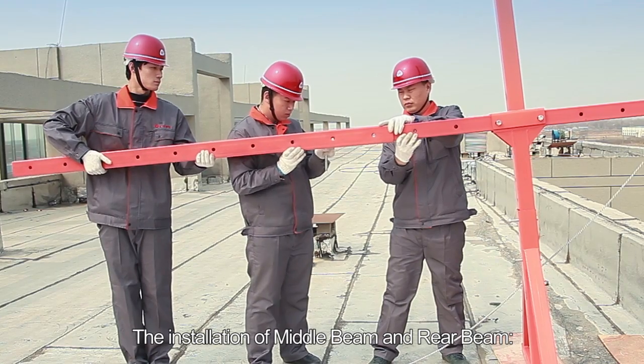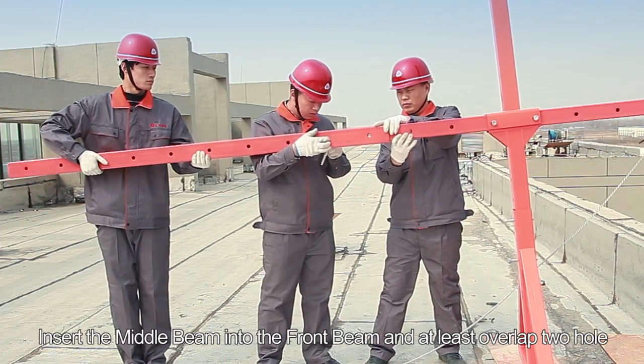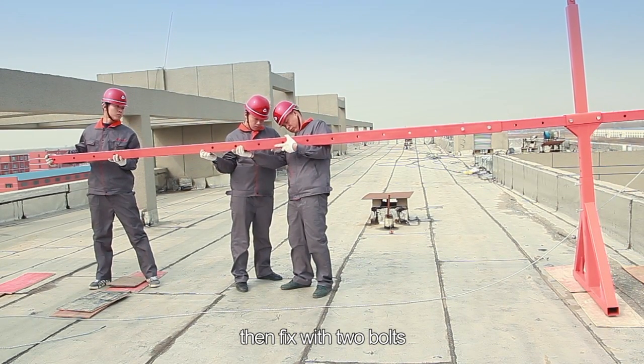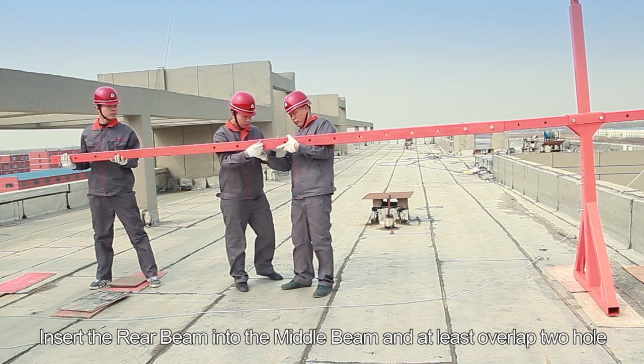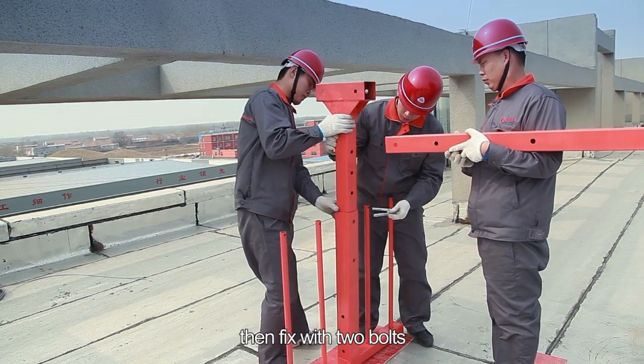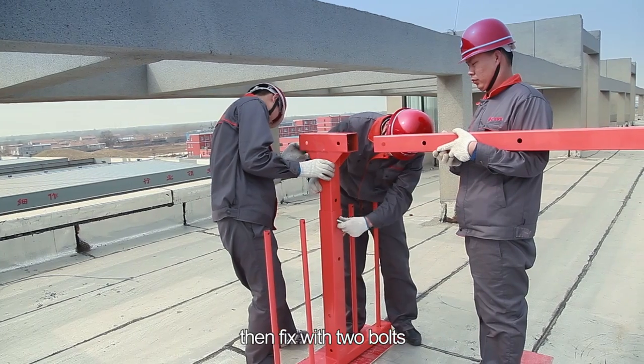Step 4: The installation of the middle beam and rear beam. Insert the middle beam into the front beam with at least two holes overlapping, then fix with two bolts. Insert the rear beam into the middle beam with at least two holes overlapping, then fix with two bolts.